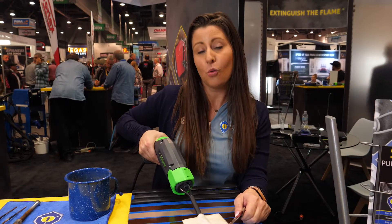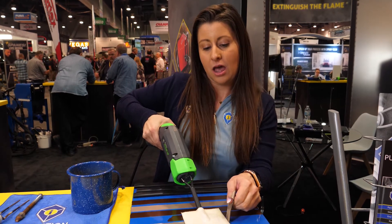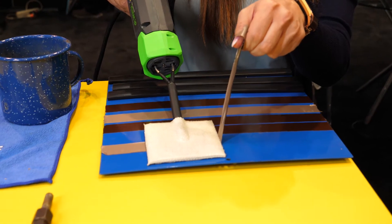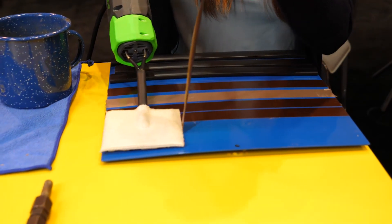The Mini-Pad accessory works on any type of adhesive. It will release graphics, decals, and emblems. It heats right through the metal to where it releases the adhesive right off, leaving you with a clean surface.